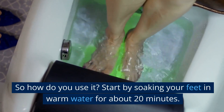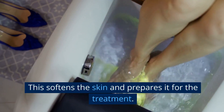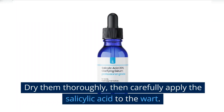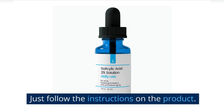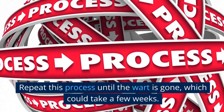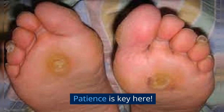How do you use it? Start by soaking your feet in warm water for about 20 minutes. This softens the skin and prepares it for the treatment. Dry them thoroughly, then carefully apply the salicylic acid to the wart, just following the instructions on the product. Repeat this process until the wart is gone, which could take a few weeks. Patience is key here.